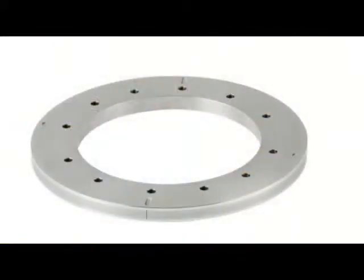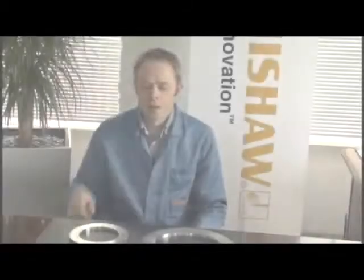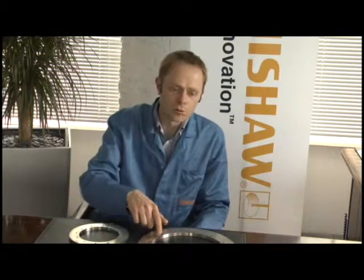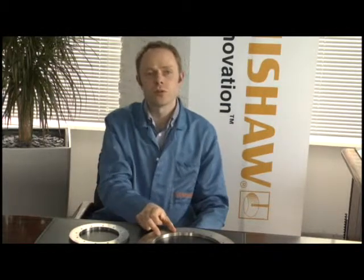REXM is a flange-mounted encoder. It's designed to be placed on a flat surface and gently knocked concentric to the rotating axis and then bolted down. The bolts on an REXM ring provide the clamping force which prevents the ring from moving once it's been centred. Larger rings have more bolt holes which increases the clamping force and also ensures that the distance between clamping points is not too great.